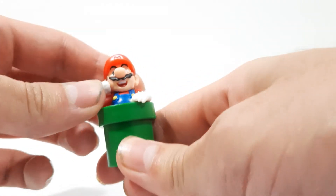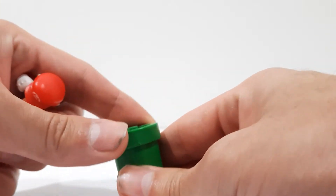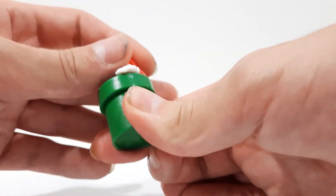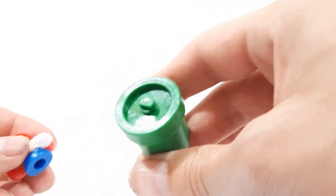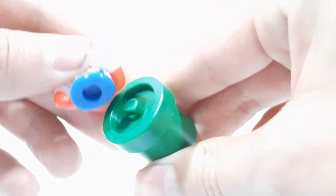It has this nice green pipe. Mario is removable, as well as the top of the pipe. You can reposition it. There is a little peg down here, and there's a certain way you have to put it in.